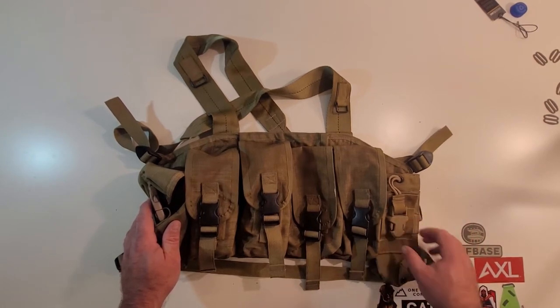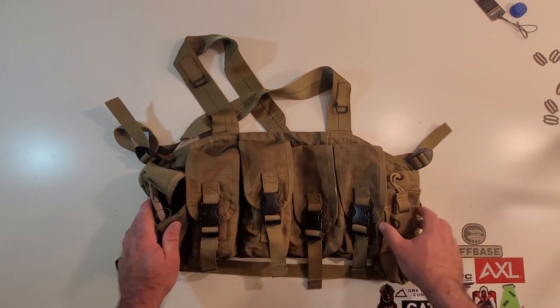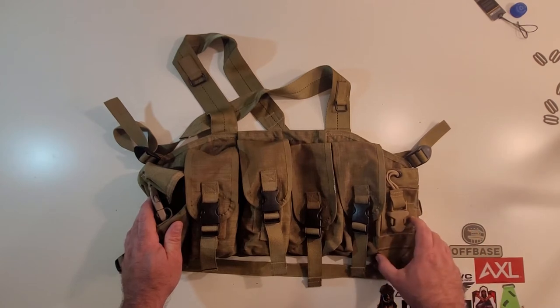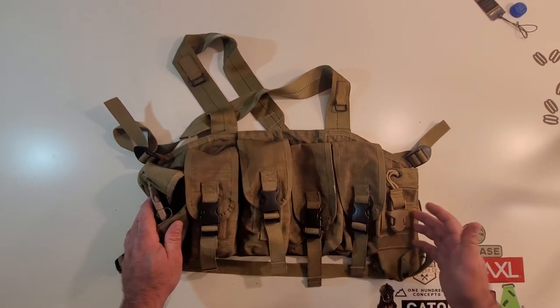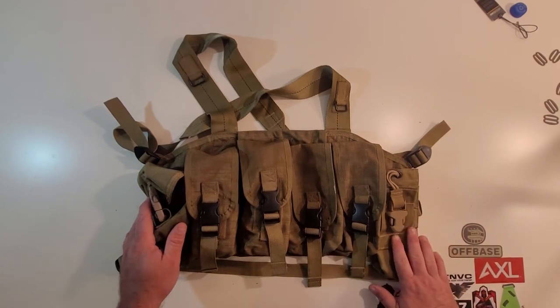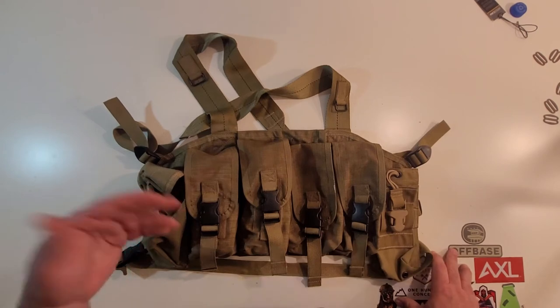However, through my research I've discovered they were actually used by some guys in the GWOT. I think possibly Def Group had run these at one point or at least got them in a kit bag — they probably just binned them, to be honest. Not the best radio design in my opinion, but they do function, so I threw it on the rig because I had it in a bin in my garage.